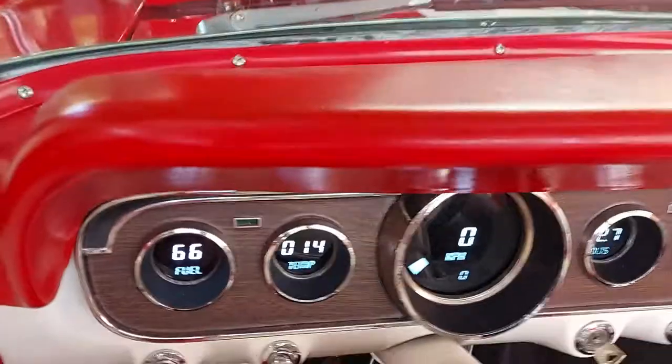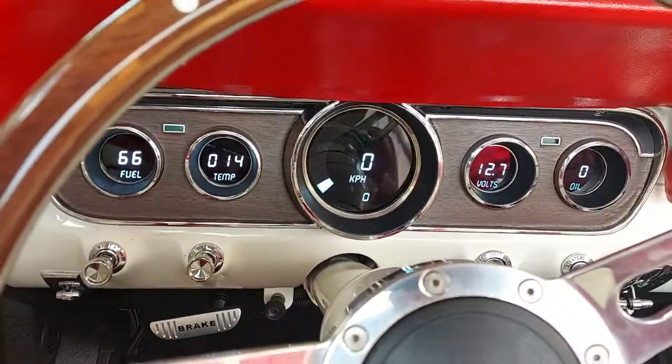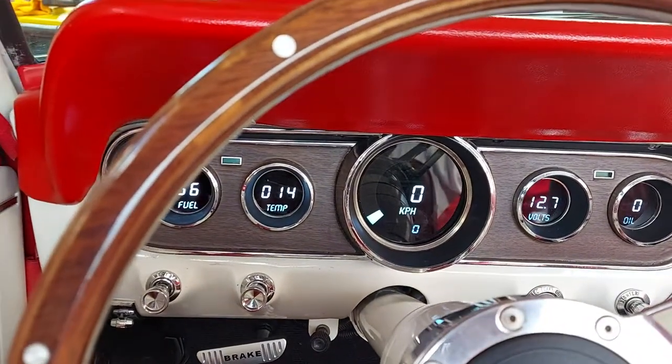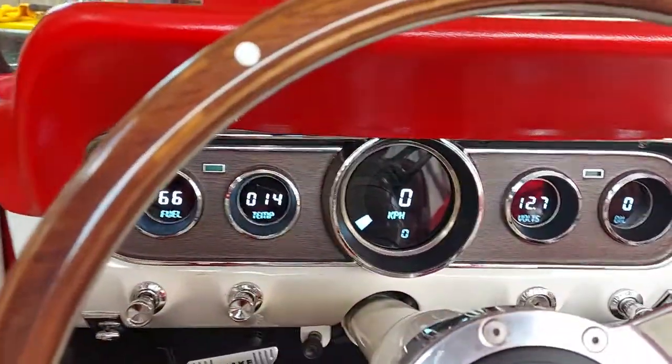My only issue is the 0 to 60 should really be 0 to 100 — it really doesn't make sense, 0 to 60 km/h. However, the rest of it was pretty straightforward and works really great.